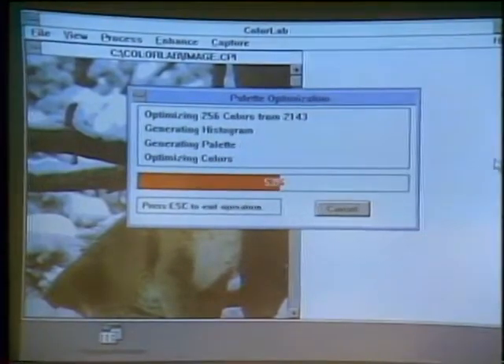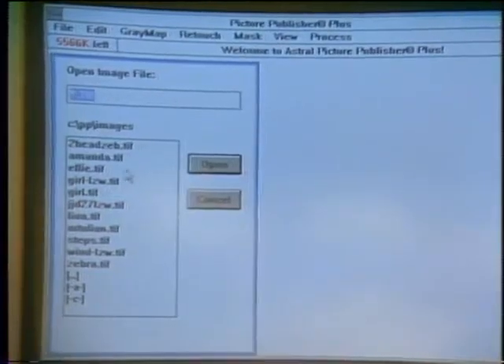Once you have the image the way you want it, you save it in a file format to bring it into another program. Bundled with the Epson scanner is Picture Publisher Plus, which allows you to edit and manipulate grayscale and color photographs. The scanner works on both Macintosh and PC systems. The scanner itself is $1,999. The DOS Interface Kit is $495, which gives you Picture Publisher Plus, Color Lab, and also Image In, which allows you to do black-and-white editing.